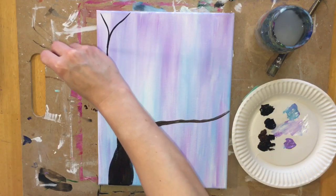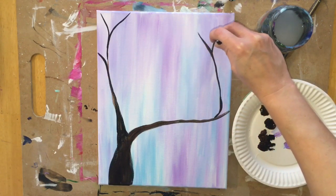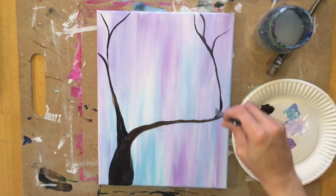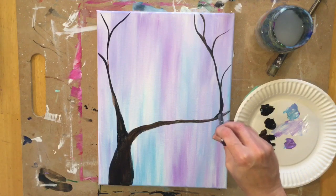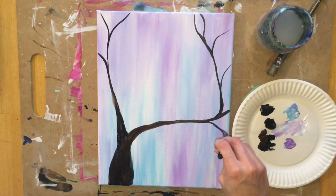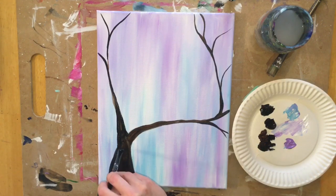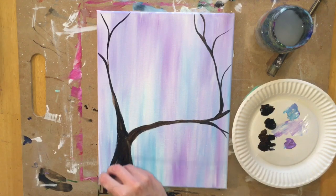I'm going to do some of the smaller branches, using the brush on its side to get thinner strokes. To make it go to a point, you release the pressure on the brush — you start with heavy pressure and then slightly let go so the tip of the branch tapers to a point. I'm just freehanding these branches. If you're watching this first, I'd recommend drawing the branches with chalk and then painting over them — that way you have the branches laid out the way you want.